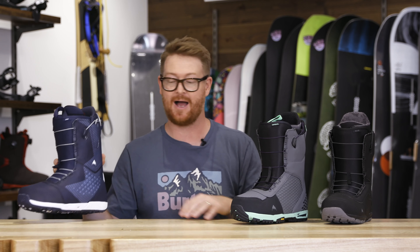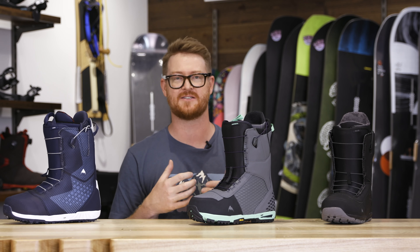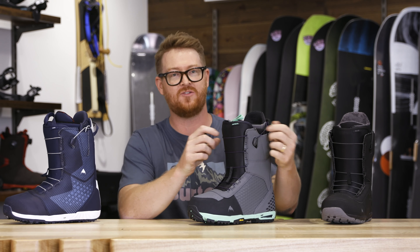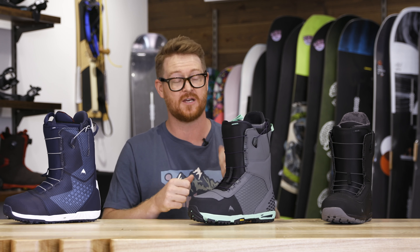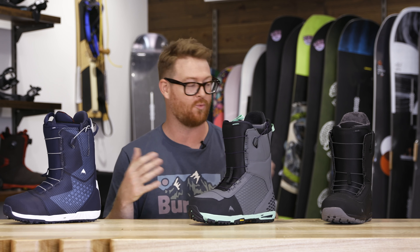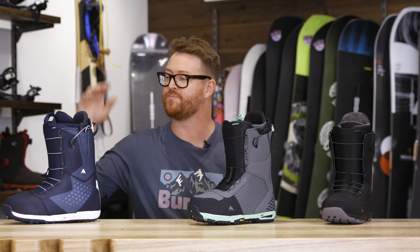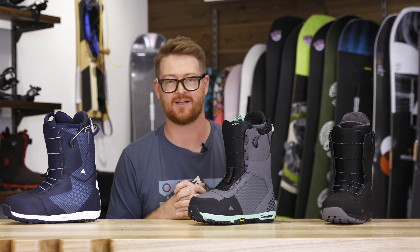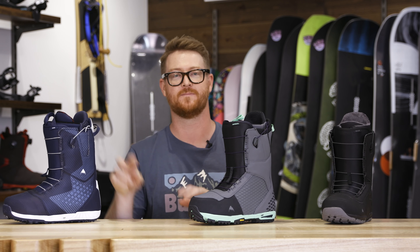This is a great one, it's called the Ion. Overall, if you're looking for Speed Zone lacing systems and you don't like BOA and you don't like traditional lace, you can really fine-tune how tight you want the tension in both upper and lower zones with ease of that Speed Zone. Walking through these top three: the Ruler, the Imperial, and of course the Ion. Great boots that you can see at TheHouse.com by selecting the link below in the description. Thanks for watching — hopefully I'll see you guys on snow. Peace.